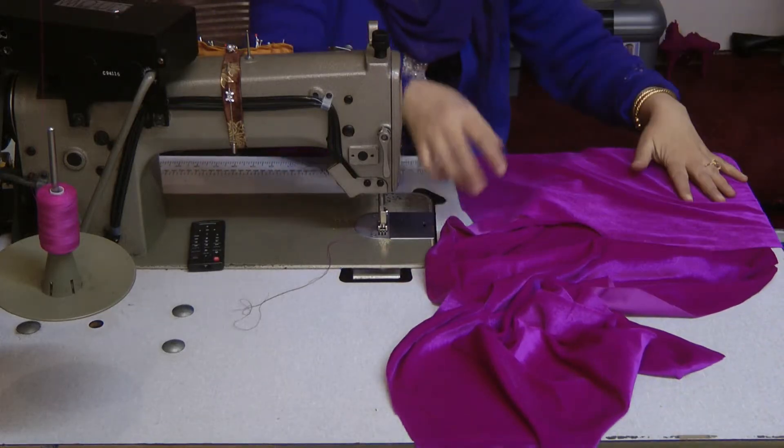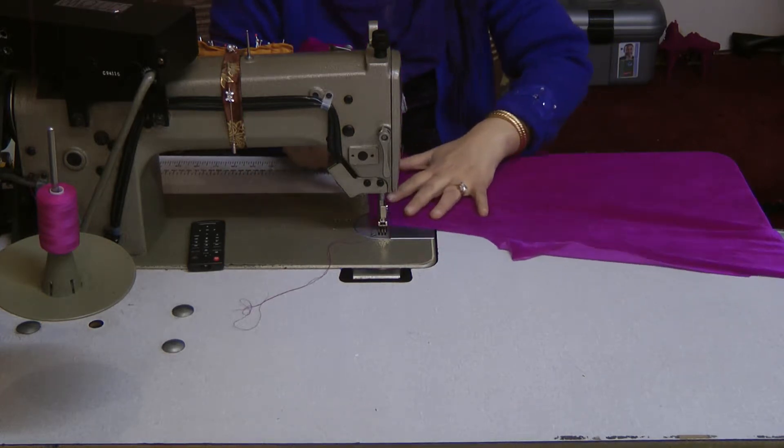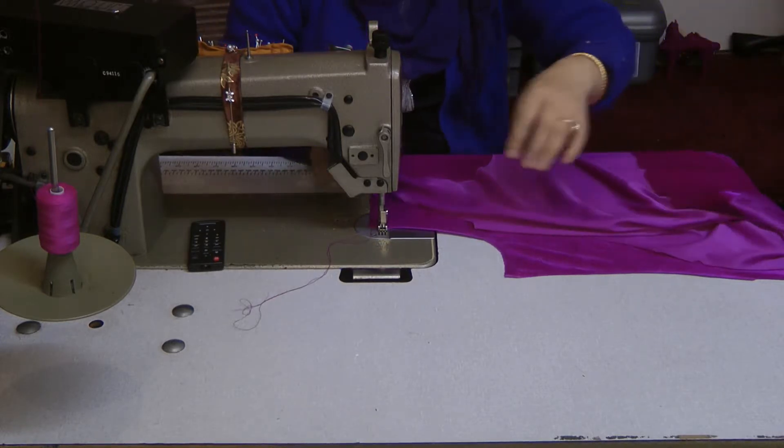All right, I finally managed to get a chance to start sewing this pretty dress. I've had so many interruptions these days that I've just not been able to get around to making a start.